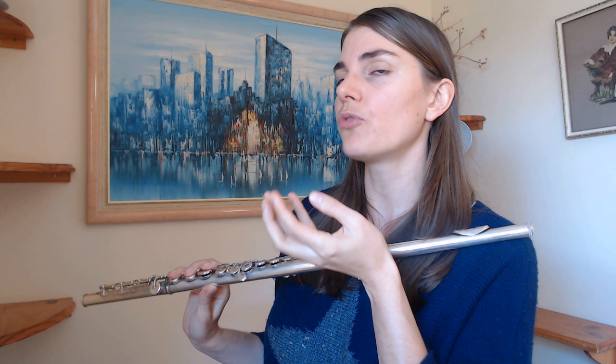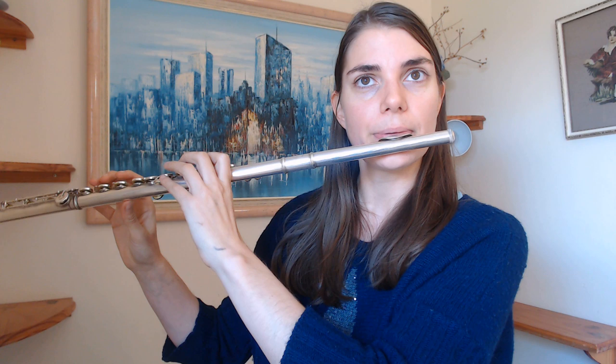Then we're going to move the jaw up and down, and kind of back and down, and then bring it forward. Often the embouchure is already going to want to relax as you go down. The next step is to combine all three of these things: we're going to drop the jaw, release the embouchure, roll in the flute slightly, and possibly also just drop the head ever so slightly.